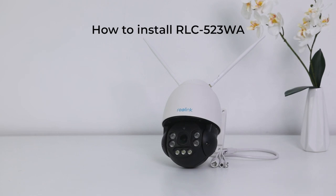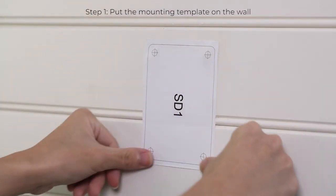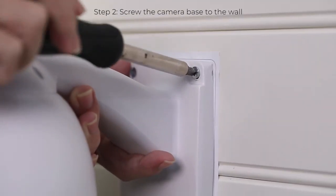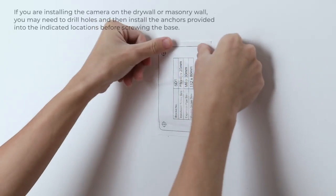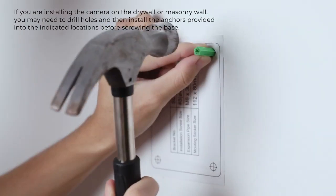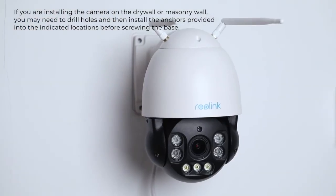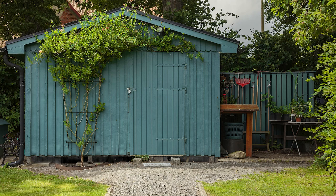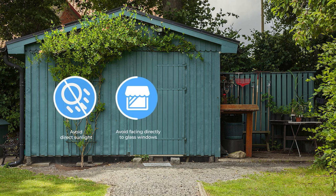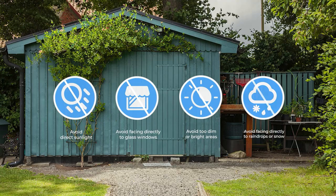The RLC-523WA is easy and quick to install yourself. Put the mounting template on the wall and screw the camera base to the wall at the indicated locations. If you're installing the camera on drywall or masonry wall, you may need to drill holes and then install the anchors provided into the indicated locations before screwing the base. For better image or video quality, please avoid facing the camera directly to sunlight or glass windows, and avoid mounting the camera in places that are too dim or too bright, or where rain or snow can hit the camera lens directly.